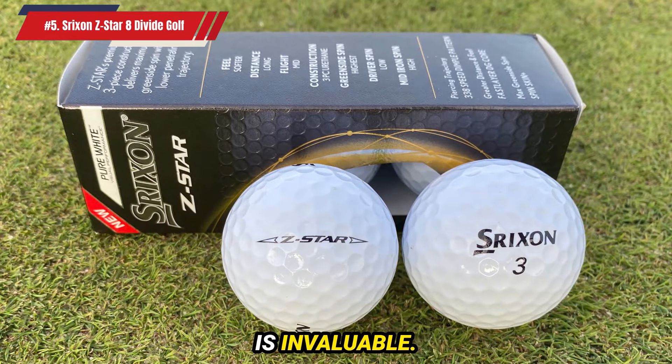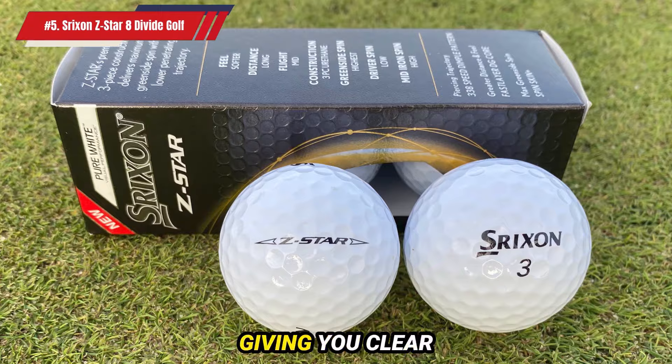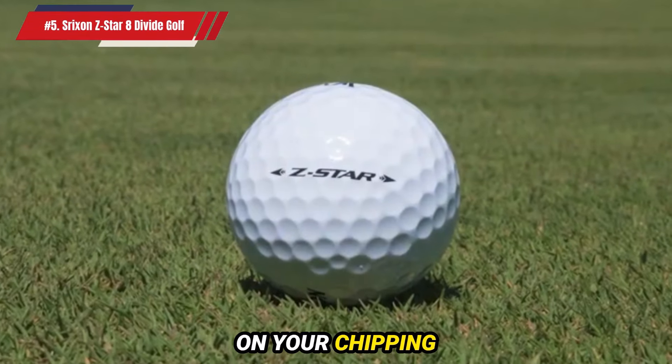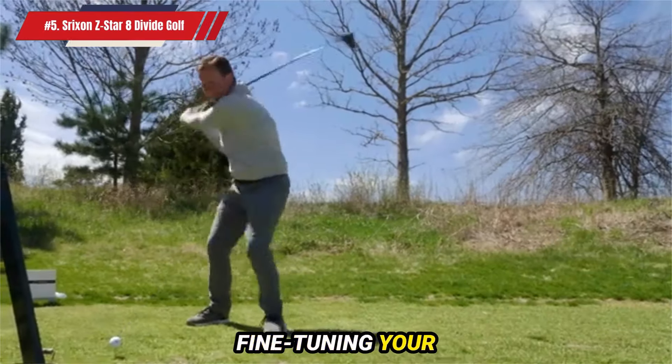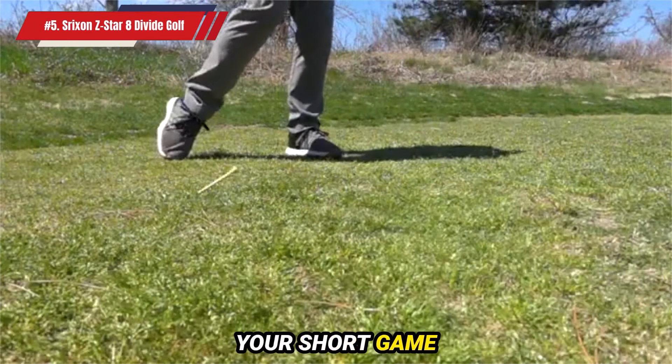The Z-Star 8 Divide's design is invaluable. The two-tone coloring lets you see the spin you're imparting on the ball, giving you clear visual feedback on your chipping technique. This insight is essential for fine-tuning your approach shots, enabling you to make precise adjustments and improve your short game performance.